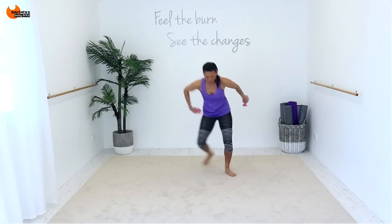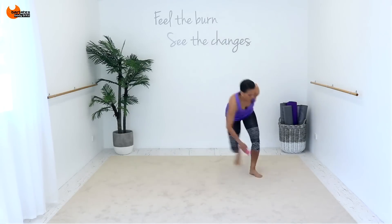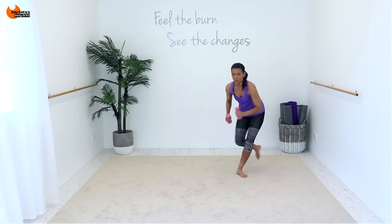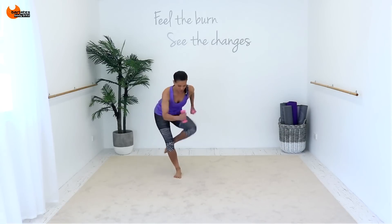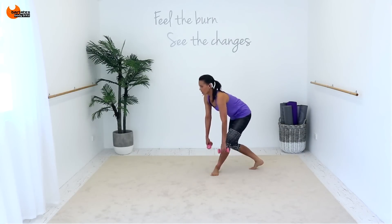Keep your neck in nice alignment with your spine. For three, all the way down. And that's right — one, two, three. So I really want you to think about getting your knee up towards your abs. Two, three. One, two, three, four.